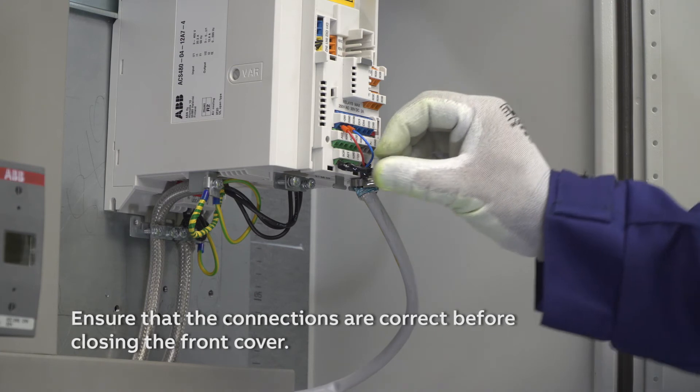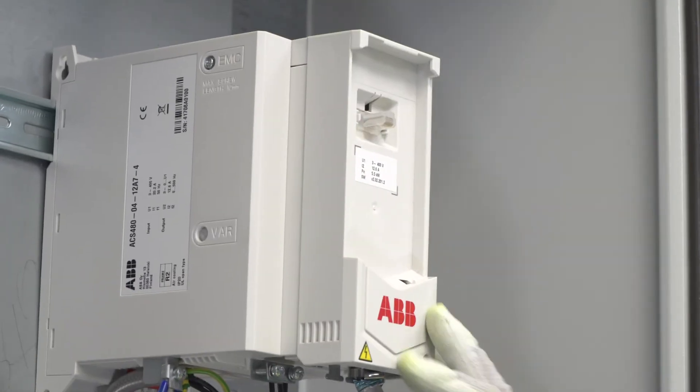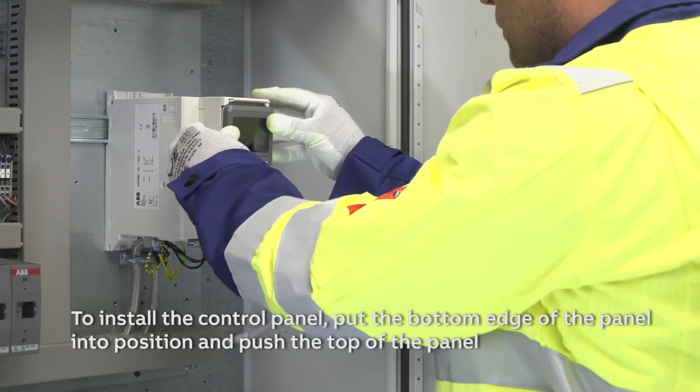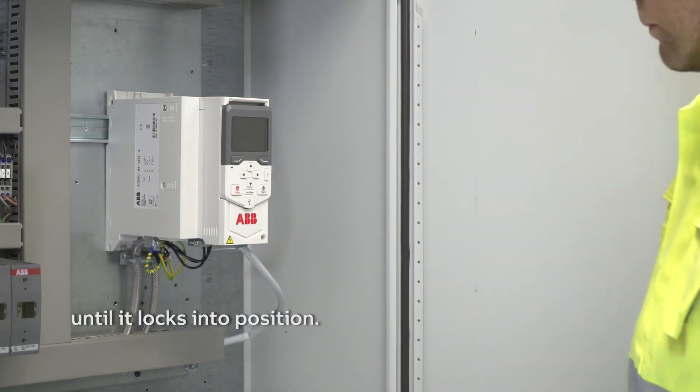Ensure that the connections are correct before closing the front cover. To install the control panel, put the bottom edge of the panel into position and push the top of the panel until it locks into position.